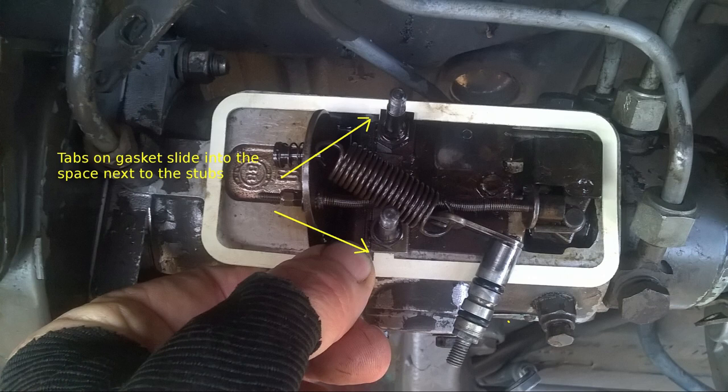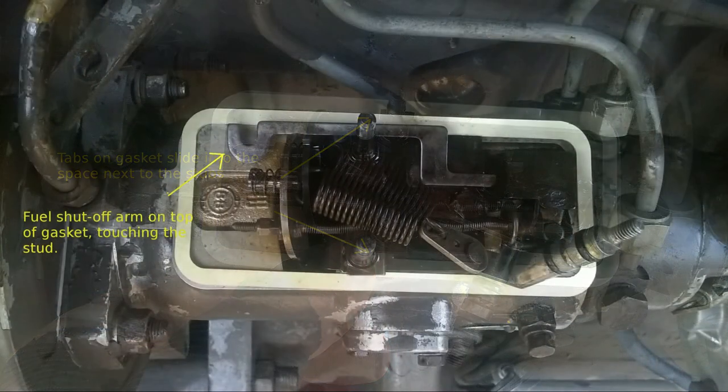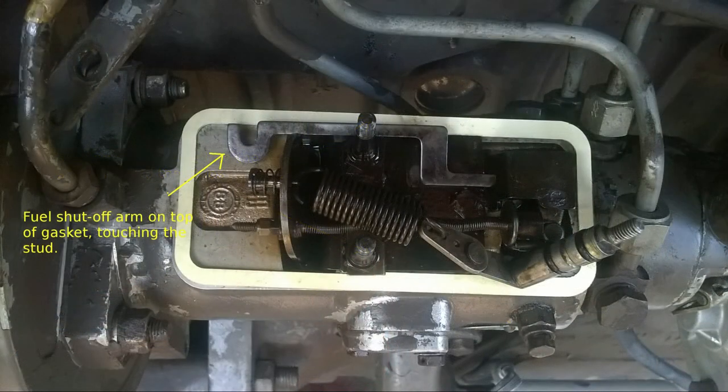Install the new gasket with the tabs in the gasket sliding into the spaces next to the studs. Locate the fuel shutoff arm on top of the gasket so that it is touching the close stud.